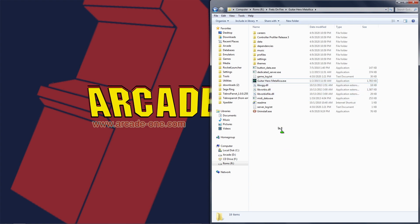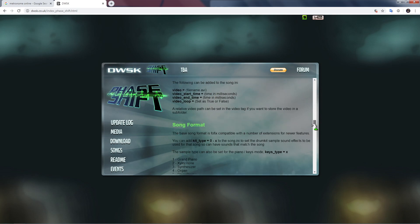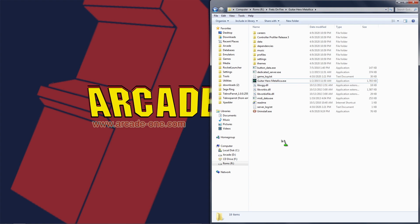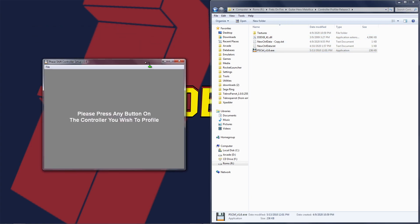For Phase Shift there's a different procedure, and it's a little more complicated than Frets on Fire. Let's say you wanted to add a controller that is not already supported — I'm going to show you how to do that. First, you want to go to their website, which I'll link below in the description, and really read through the documentation because it's pretty thorough. Basically, what you want to do is use their controller profiler. If we open that up, it says to press any button on the controller you wish to use, so I'm going to do it on my PS2 guitar.